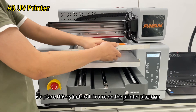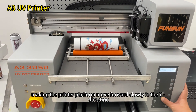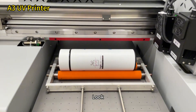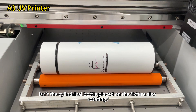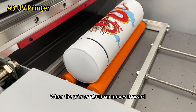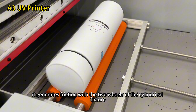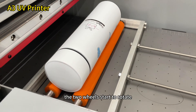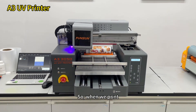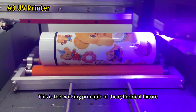Now, we place this cylindrical fixture on the printer platform. We manually press the forward button on the printer, making the printer platform move forward slowly in the Y direction, just like in normal printing. The cylindrical bottle placed on the fixture also rotates. When the printer platform moves forward, it generates friction with the two wheels of the cylindrical fixture, causing the two wheels to rotate, which in turn drives the cylindrical bottle to rotate. This is the working principle of the cylindrical fixture.